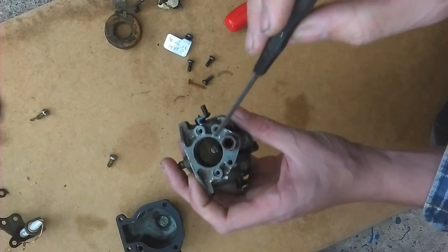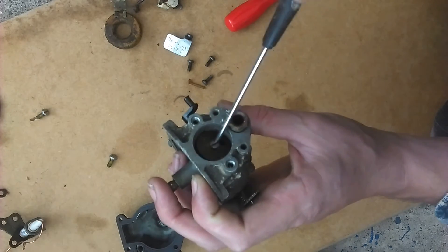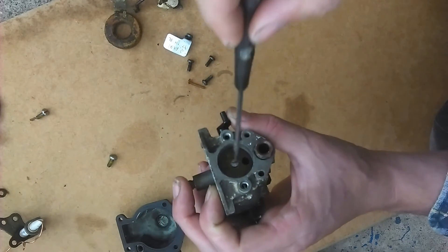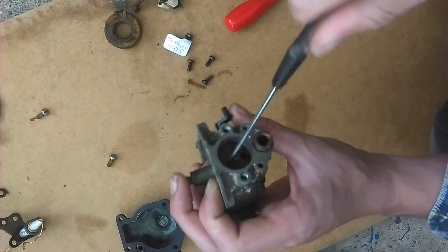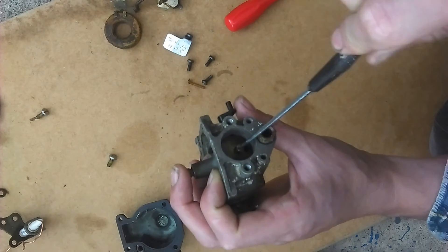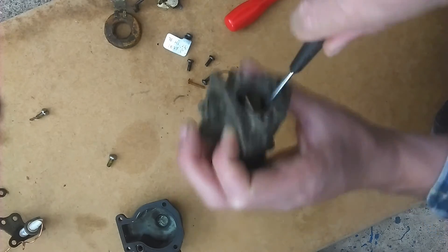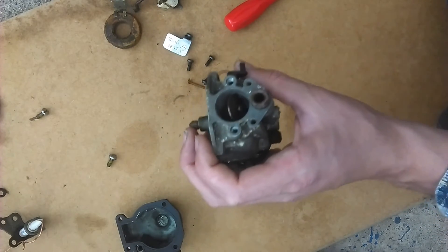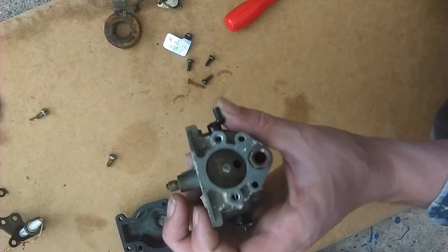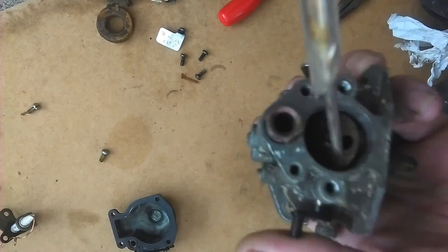This is a little fiddly and needs a little patience. You have to be sure you don't cross-thread the screw. Here it is with the plate attached correctly.